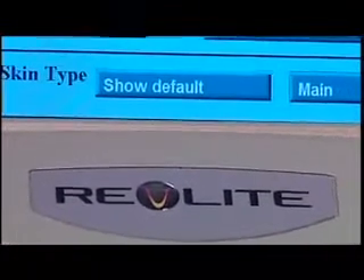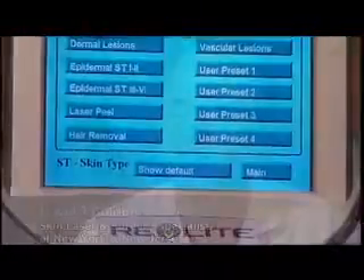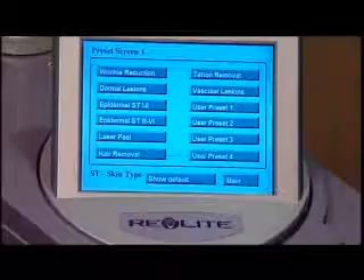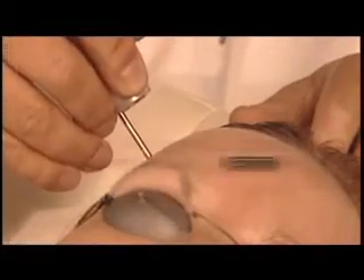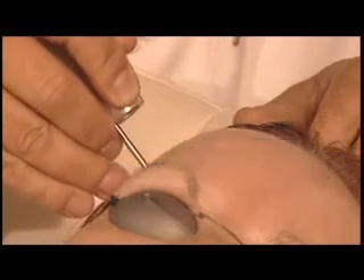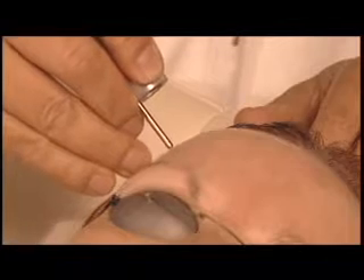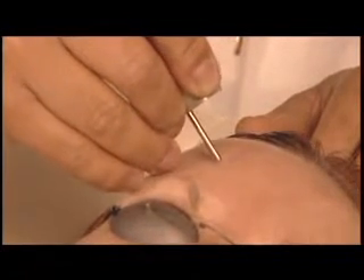The Revlite laser is a very unique new Q-Switch NDAG laser — it really is the next generation of Q-Switch NDAG lasers. It has a totally unique pulsing system known as PTP, or Photoacoustic Technology Pulse. This pulse allows us to deliver not only a Photoacoustic effect but also a Photothermal effect in that PTP double pulse, which is very unique to the system.